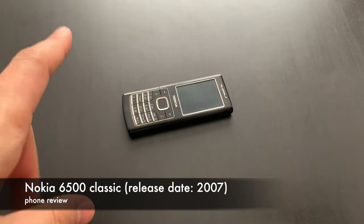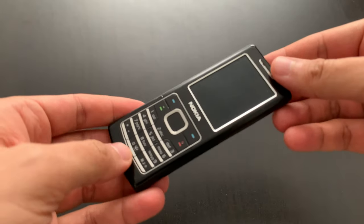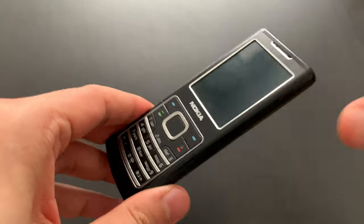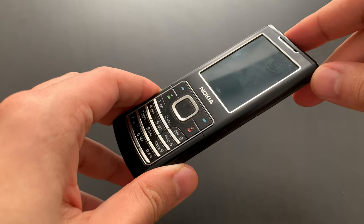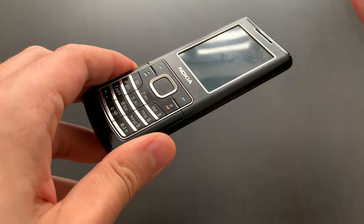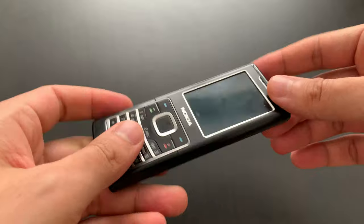Hello! Something a little bit newer this time — well, relatively newer. This is a 2007 model. It's the Nokia 6500 Classic. You have to say 'Classic' at the end because there was also a 6500 Slide model. They shared some of the design and so on, but inside they were actually quite different. We've got the Classic one.